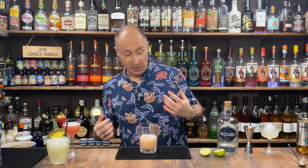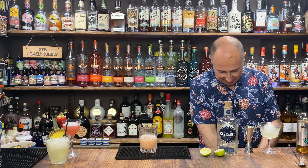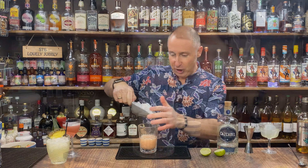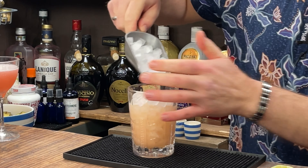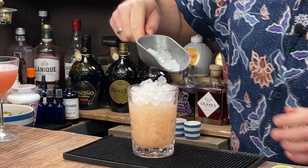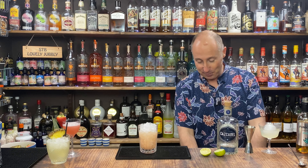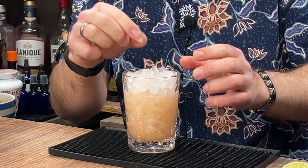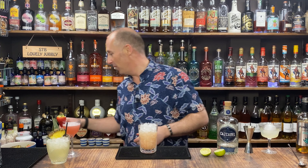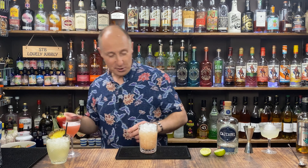Now I'm just going to use crushed ice for this, or go back to my lovely little cubes of ice. I'll stick a link in the show description for where you can get these little ice moulds — they're brilliant. Garnish this with passion fruit, and there you go: a passion fruit margarita.